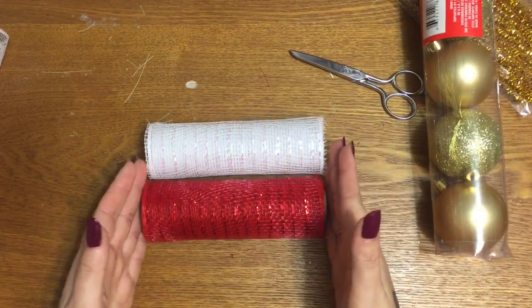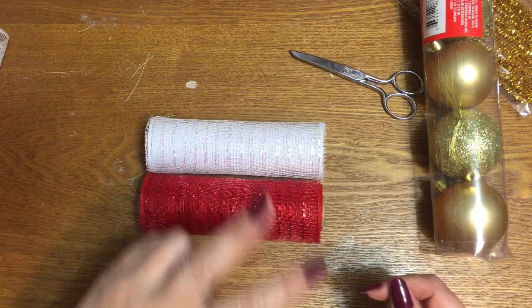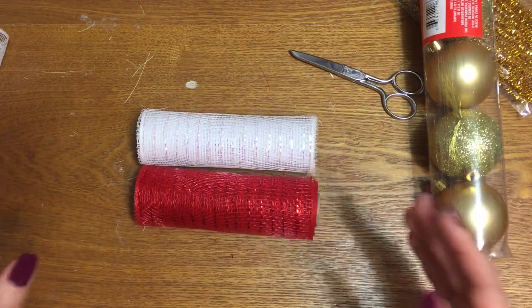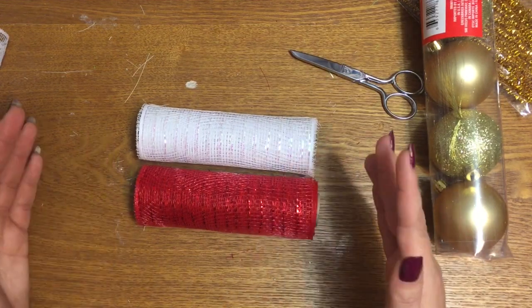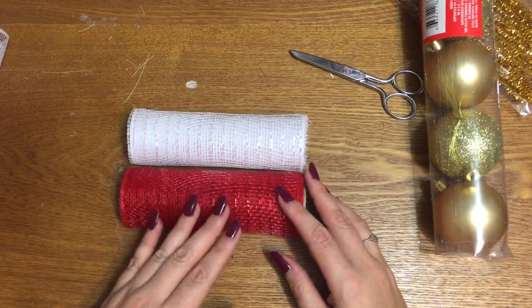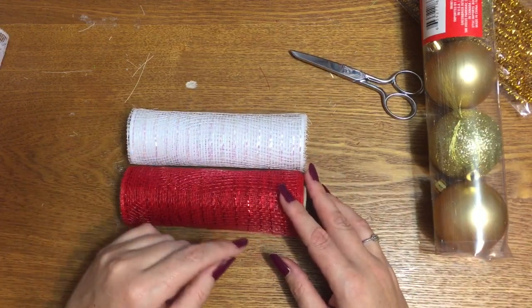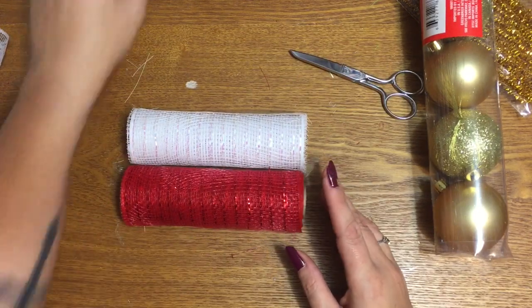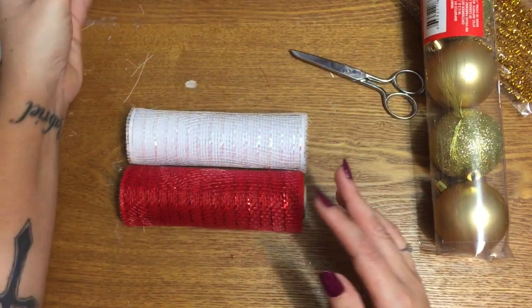All right, so let's get started. First off, what you're going to need is two different colors of mesh, or you can use all one color — it doesn't matter. But for this, I always see these angels made out of one color, and I don't like that. I want two colors, so I'm going to be using two. This is the Dollar Tree Mesh, in case you're wondering.